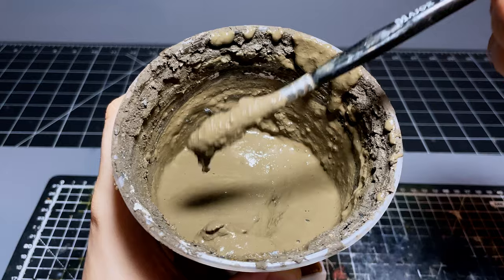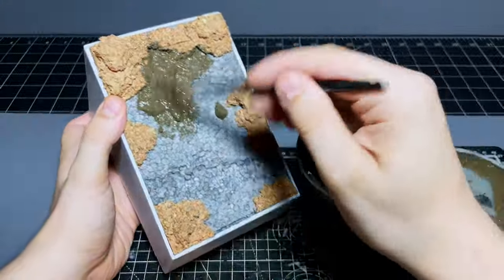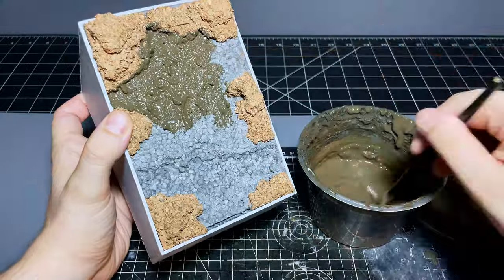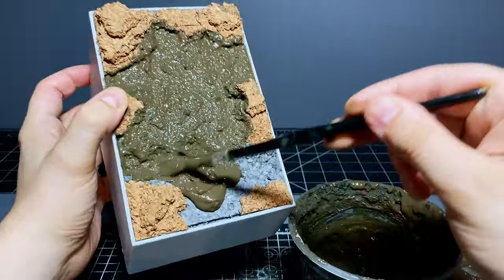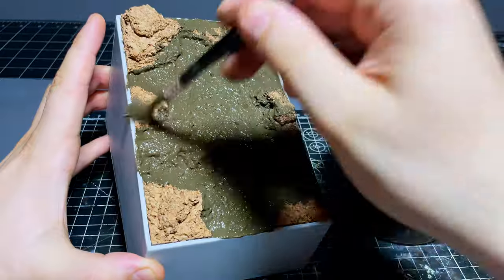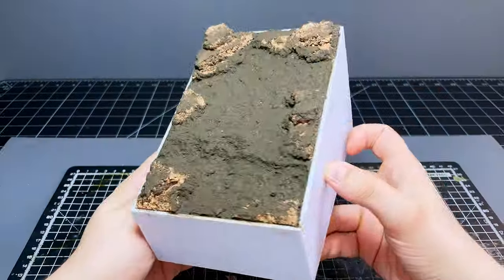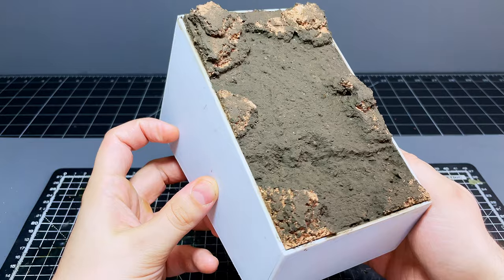I squelched on a bunch of my homemade mud mixture to give the floor a nice muddy texture and blend some of the rocky areas together a bit better. And while I was doing this, I was thinking that I couldn't remember the last time I did a project without using this stuff in one way or another, so definitely whip up some for yourself, because if you don't then I will chew loudly into your ear with my mouth open.